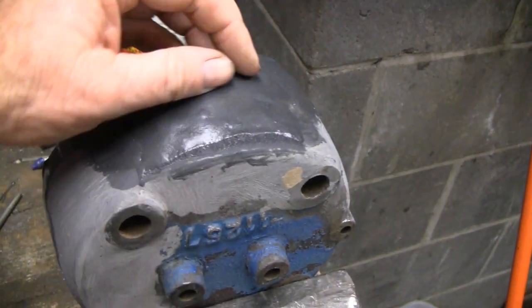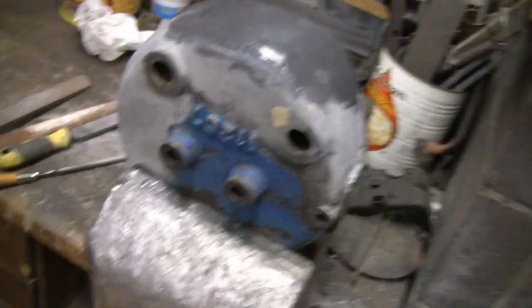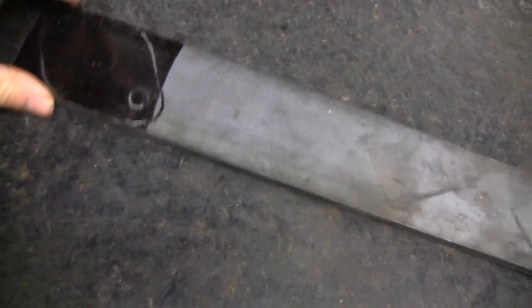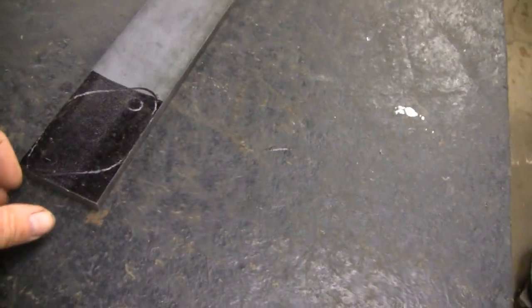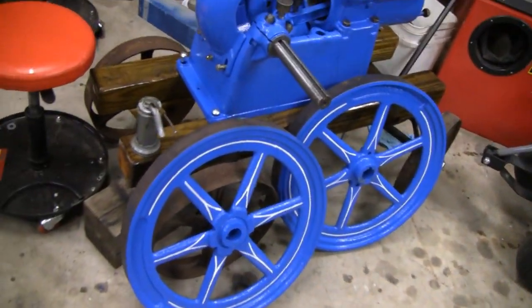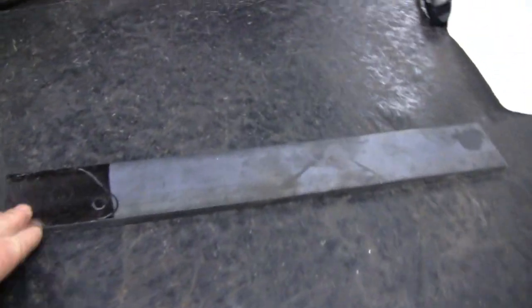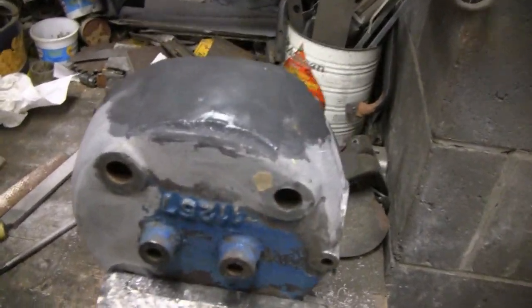It's the next day and the epoxy is all hard, so I can start shaping and sanding that. But I had a change of plan — instead of cutting and making all the sparks and grinding and all that, I didn't feel like doing that, so I pinstriped the flywheels instead. They came out alright. Maybe we'll do the cutting later this evening or this afternoon, but let me shape this up and finish this.